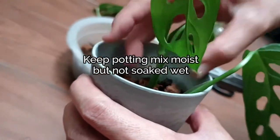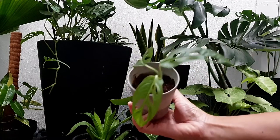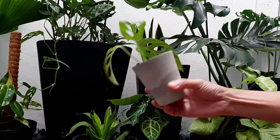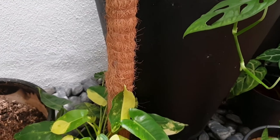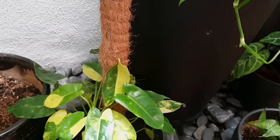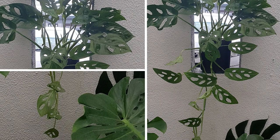It will take the Monstera some time to grow before they start to creep out from your pot, so do monitor your plant if you do not plan to let it creep. If you plan to have it grow long and spread, you can consider having a cocoa pole like this for the Monstera to creep along on, or let it trail down if you have a high space for it.